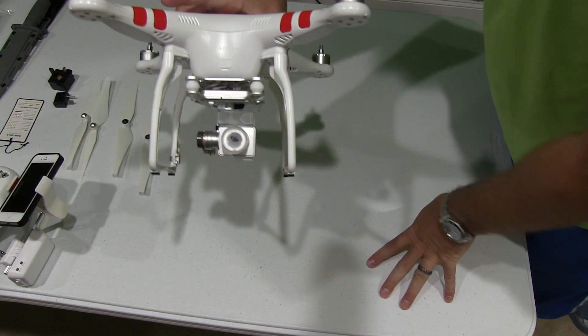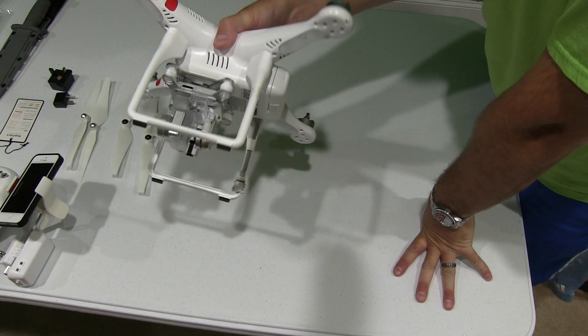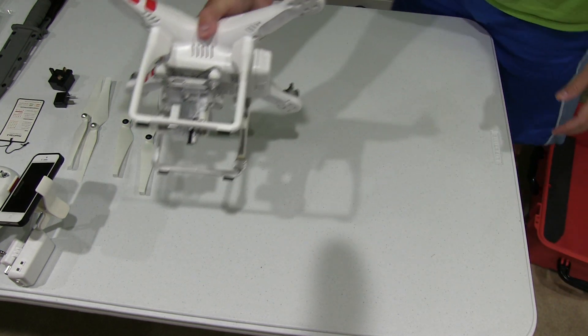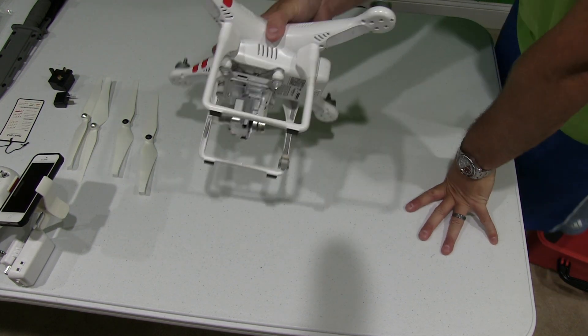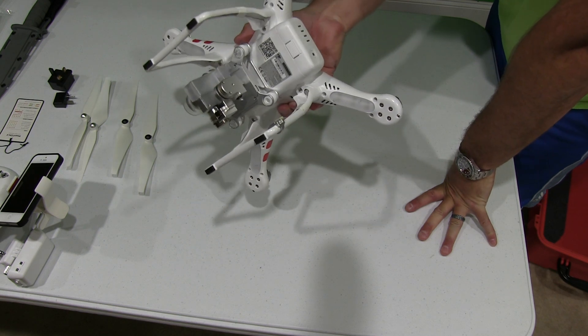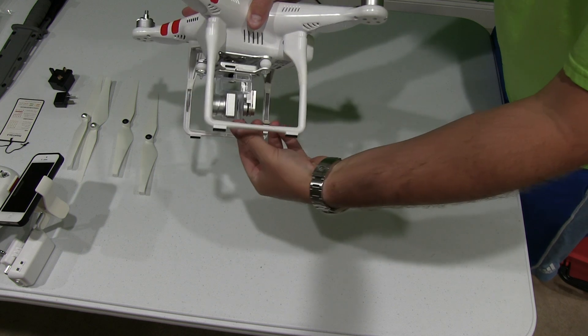Once you've got it gently slid in, you'll see the camera won't move. That's important when this is on an airplane or you're carrying it in a Seahorse or similar waterproof ruggedized case. You can check this video's description for a link to where you can find that, as well as all my other DJI Phantom 2 Vision Plus videos.